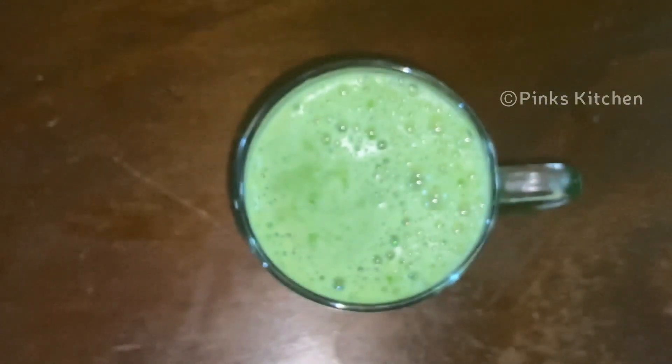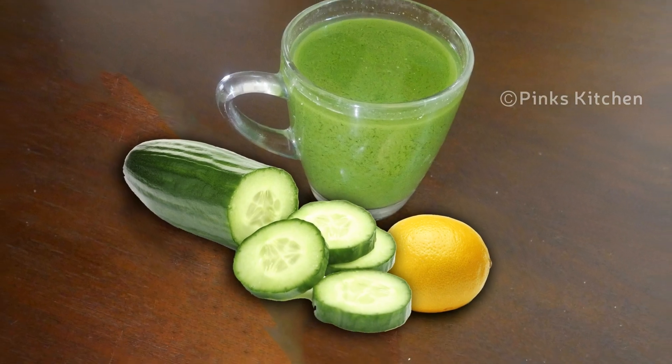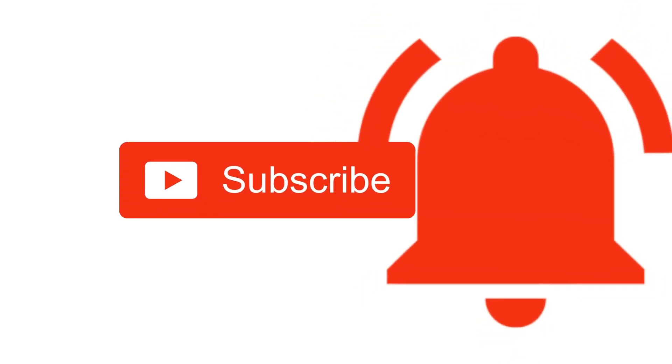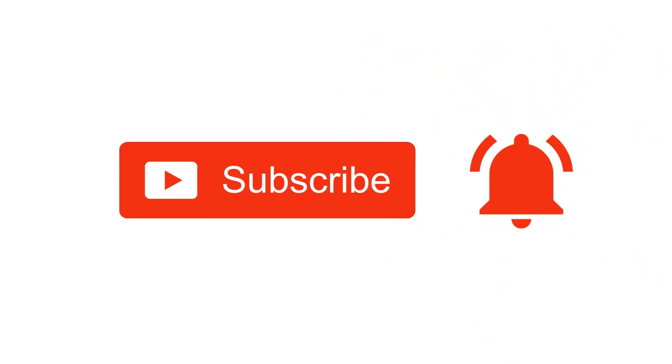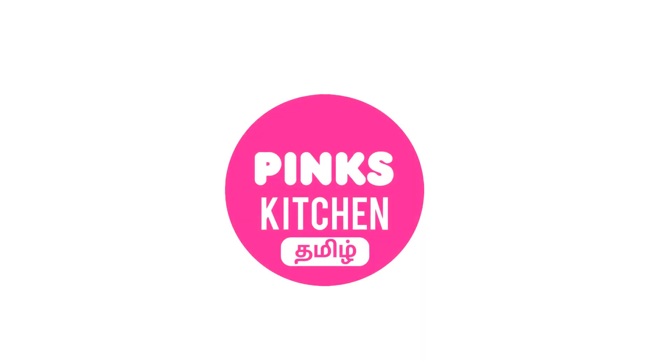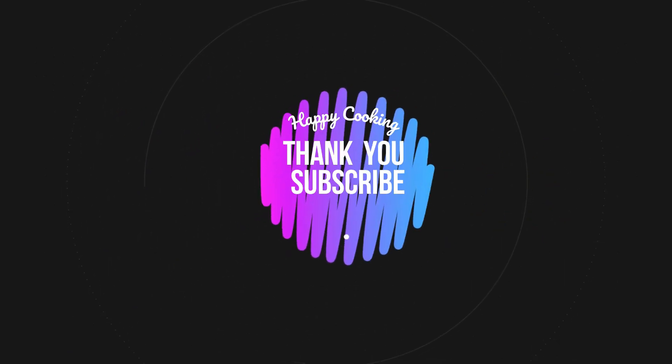Very easy to make and a very healthy drink. This drink boosts your immunity. Do try this fat cutter drink at home and write back to me with your feedback. I will meet you all with another interesting recipe. Hope you like this video, so please do like, share, comment, and subscribe to Pink's Kitchen channel. Click the bell icon for the latest updates. You can also visit Pink's Kitchen Tamil channel — the link is in the description box. Happy cooking and thanks for watching!